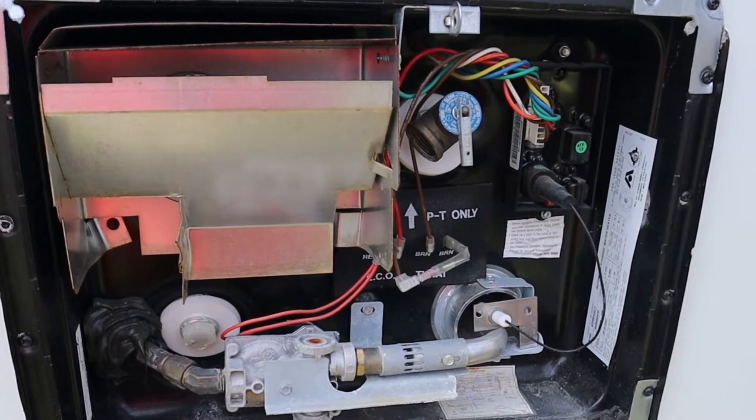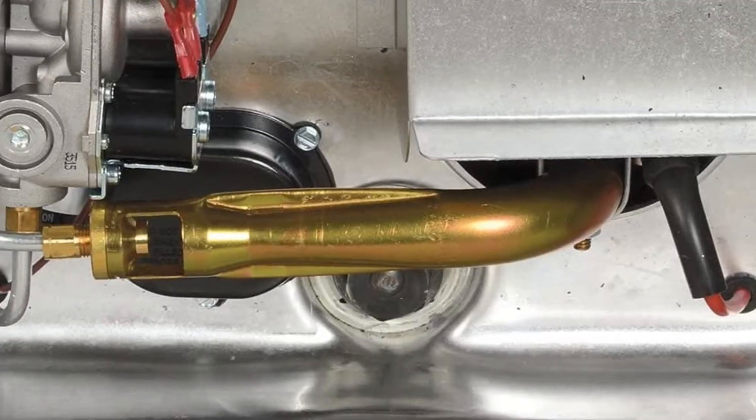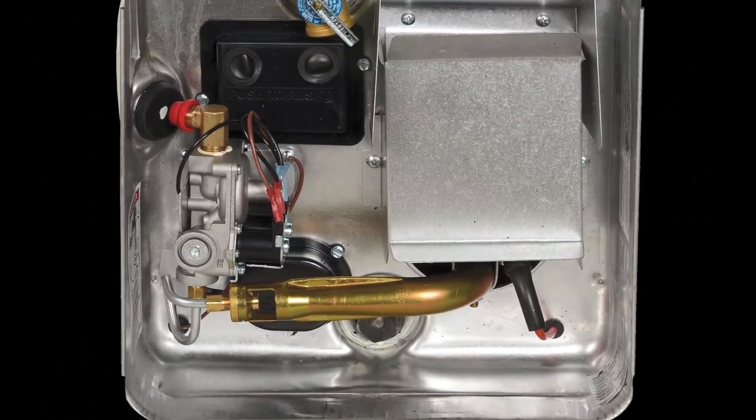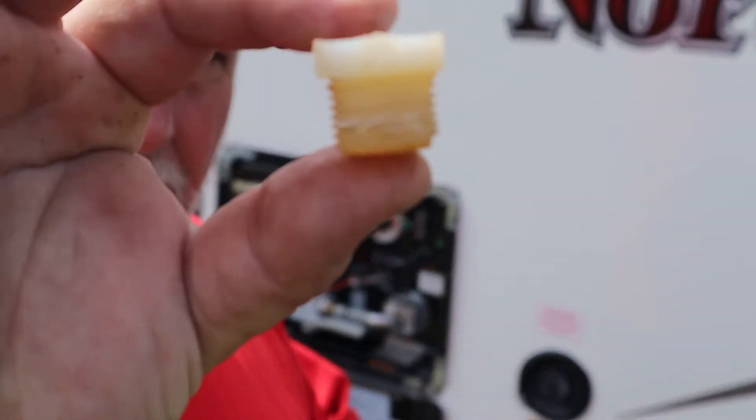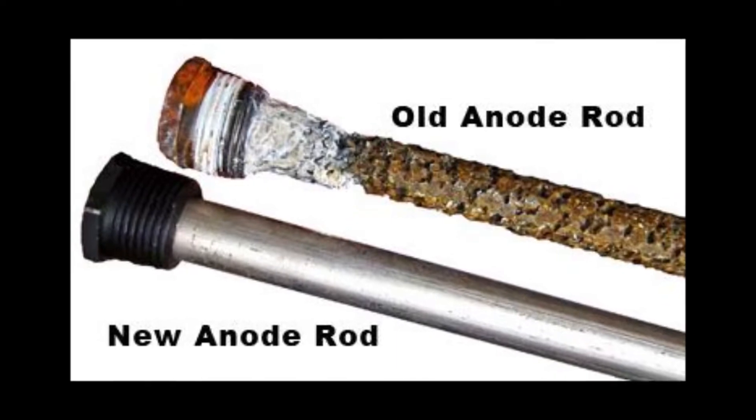We have an Atwood six gallon water heater. Most RVs either come with an Atwood or a Suburban water heater. The biggest difference is one's steel and one's aluminum. The Atwood is aluminum so it comes with a nylon drain plug, whereas the Suburban water heaters come with a magnesium anode rod that you need to replace as it's used up. The calcium and minerals activate with that magnesium anode rod and it helps keep that steel water heater nice and clean. It still needs to be flushed and sanitized, but you also have to replace your anode rod if you have a Suburban.